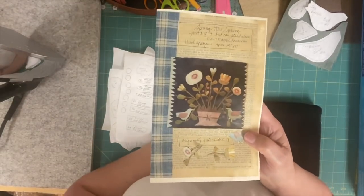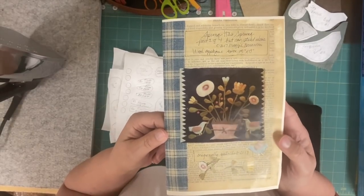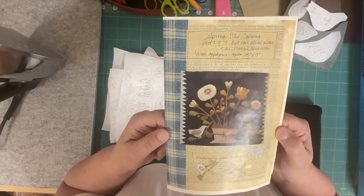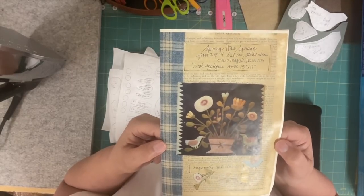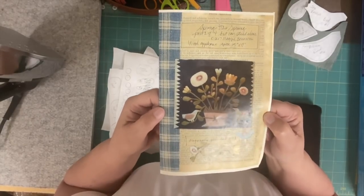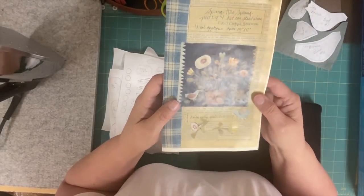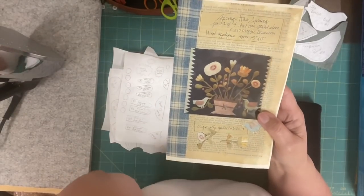I mentioned this pattern on my last Flosstube and it's a wool applique kit by Maggie Bananami, provided by Blackberry Primitives Wool. It's called Spring Has Sprung and it's part one of a four-part series that will be spring, summer, fall, and winter. I want to talk about what comes in your kit, what you're going to need, how to draw your templates to cut out your wool, and then I'll have a short segment on the actual stitching.